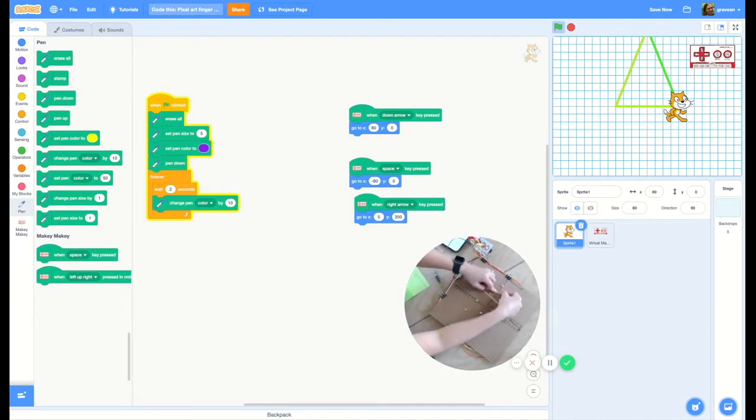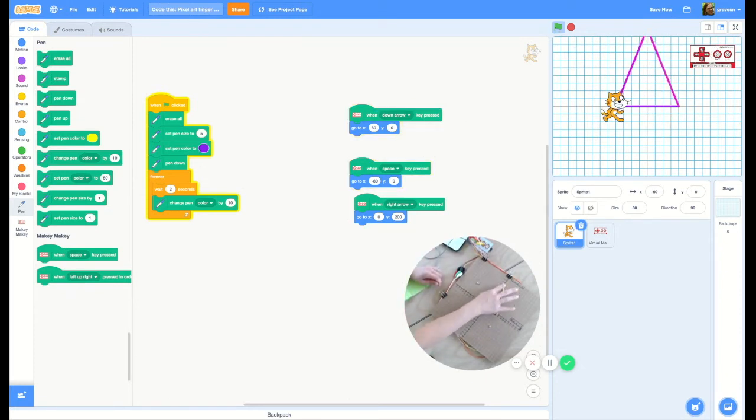I can also use a little rubber band, like a geoboard, to see which points I just coded. So that's these guys — make a triangle. I can click the green flag to start it over, test my code, and change the color of the lines.